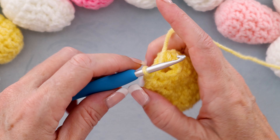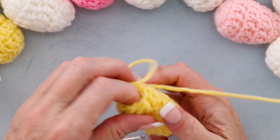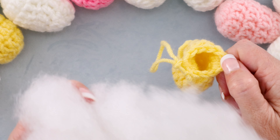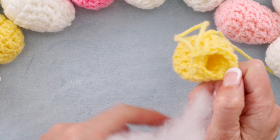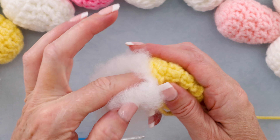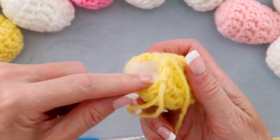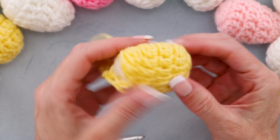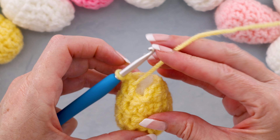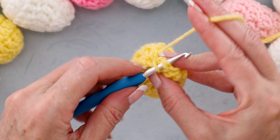Now we're going to stuff our egg. Pull your hook up, making a bigger loop just so we don't lose that stitch. Grab some hollow fiber or polyester filling and just poke it all inside. It doesn't have to be really, really full — we just want to hold the egg shape. Get that loop back on your hook, and now we are ready to slip stitch to the top of our first real double crochet to join, just like always.